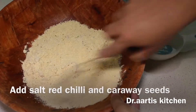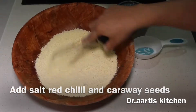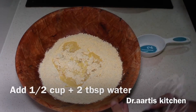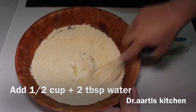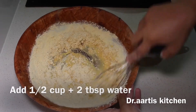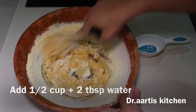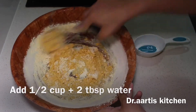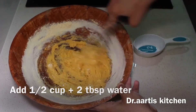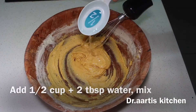Mix all the ingredients together. Now we will add 1.5 cups plus 2 tablespoons of water. Add the water slowly and gradually into the gram flour. The more you mix it, the more fluffy and light the fritters will be.